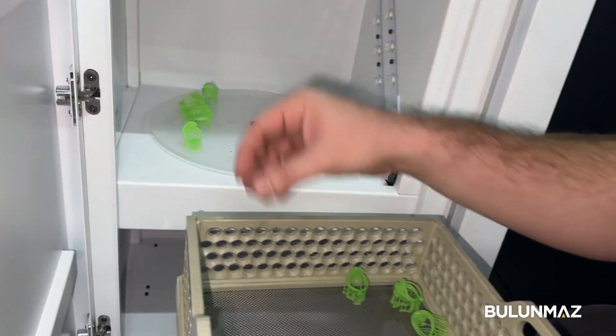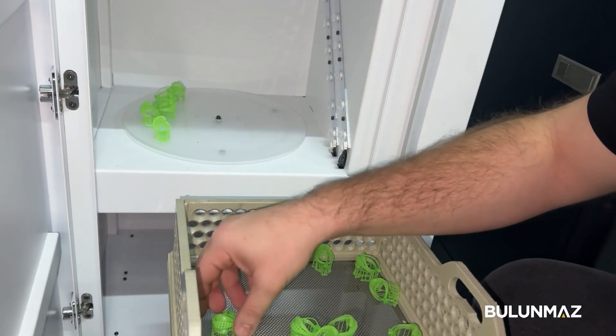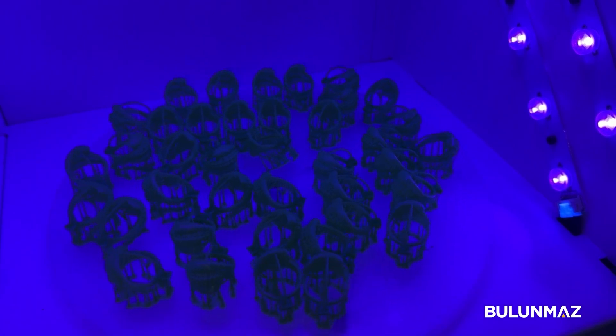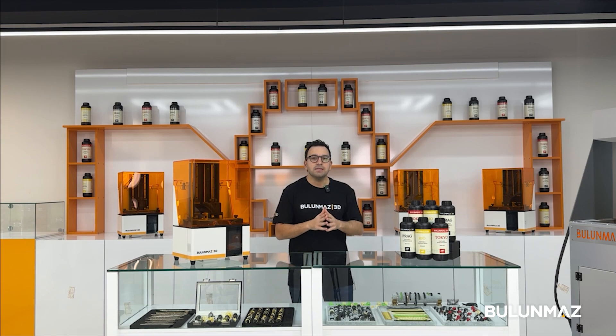After cleaning, we dry the resin so no alcohol is left on it. Then we put the print inside the curing oven — that's the last treatment process. The necessary timing for the curing oven depends on various factors; depending on the model size, you may need to keep it shorter or longer inside the oven.